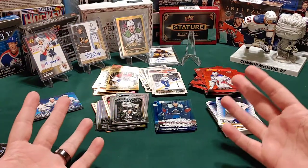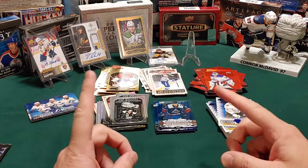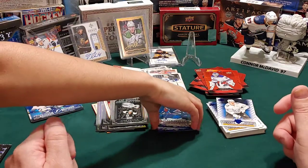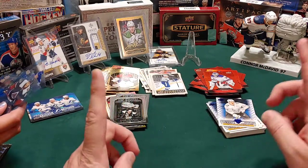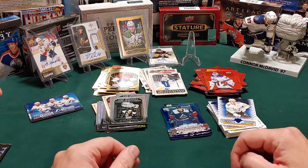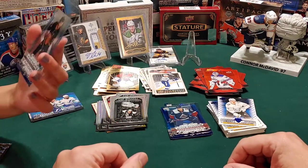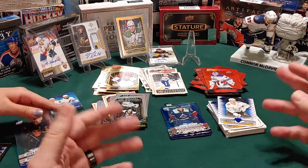Well, there you have it folks. With the help of my two superstar helpers today, we got through 100 packs of Tim Hortons 2020-2021 Upper Deck Hockey and we did it all in like 27 minutes - I think that's pretty good. I want to say a big thank you to little hockey card dude and my little hockey card girl for all your help. And thank you for cleaning up your big mess! I hope you enjoyed this video - feel free to leave a comment, let us know what you think, and hit that subscribe button.